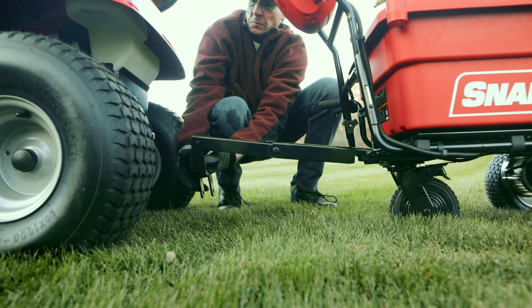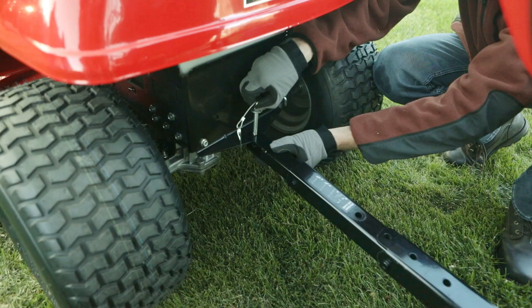It also doubles as a tow-behind cart. Just unfold the steel hitch, connect to your lawn tractor, and tow loads up to 6 miles per hour.